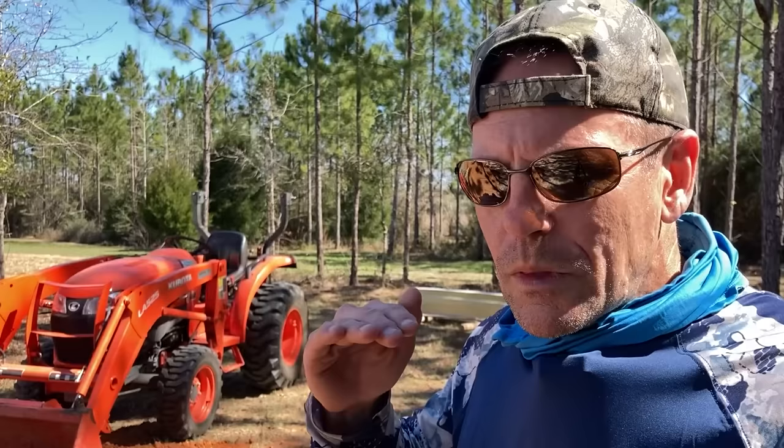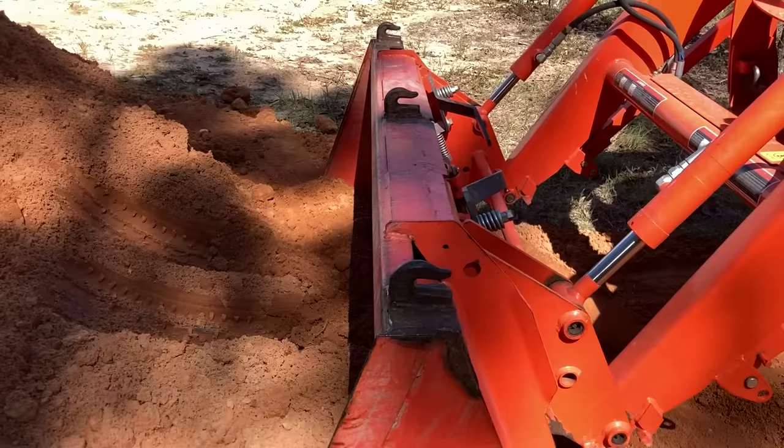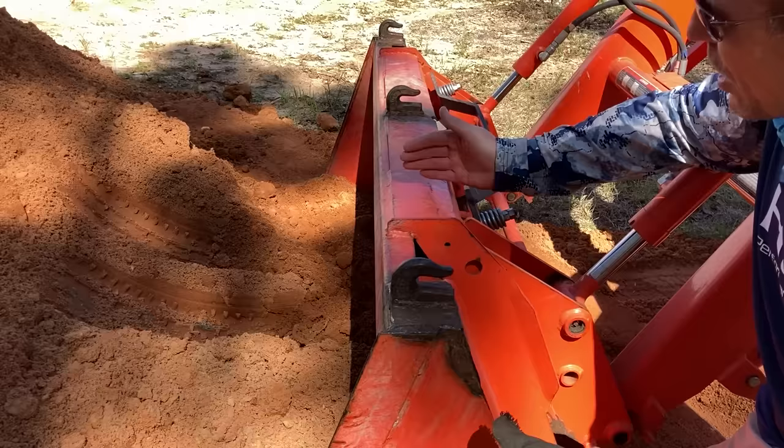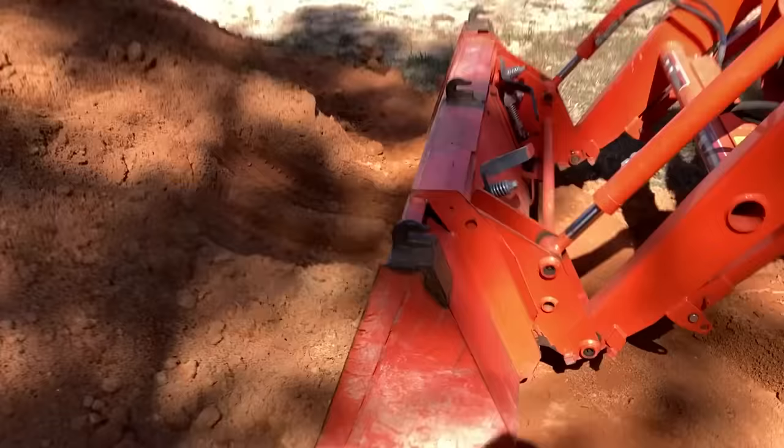I don't always get it right — sometimes I come in at a wrong angle and sometimes I have to stand up on the tractor platform and look over the top or from the side. But here's a way to get it pretty close: look at the top of the bucket. It's got a flat spot, and if you keep that flat spot level from the tractor seat, it gives you a visual plane — a visual idea of the bottom of the bucket. If that's fairly flat, you'll go into the pile fairly straight and level.